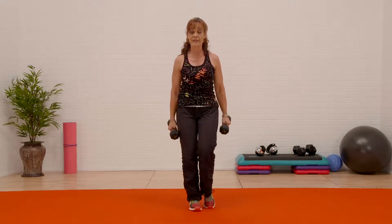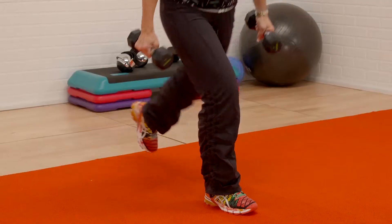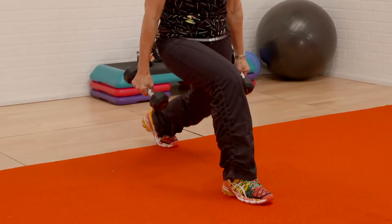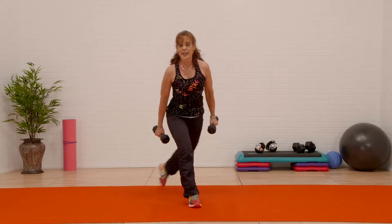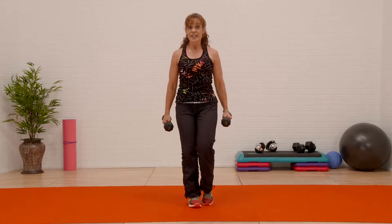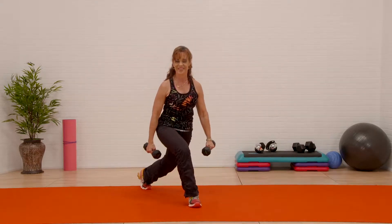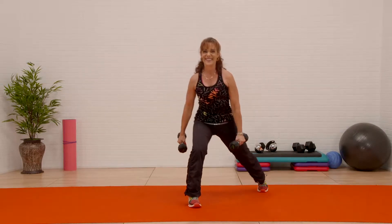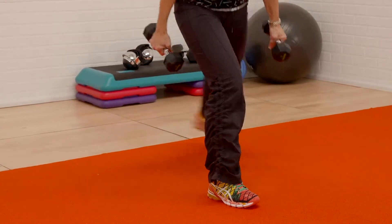Then I'm gonna criss cross behind. Just enough to change things a little bit. Here's where it gets fun — side to side, three points. I'm not coming up. You should be feeling your legs right now — squeeze your glutes, take out the middle.